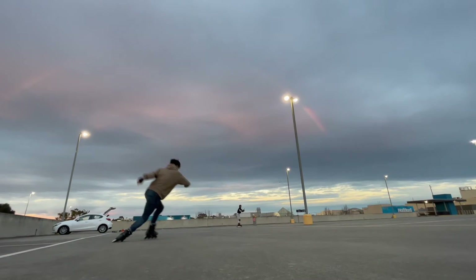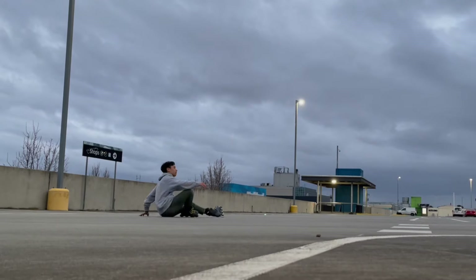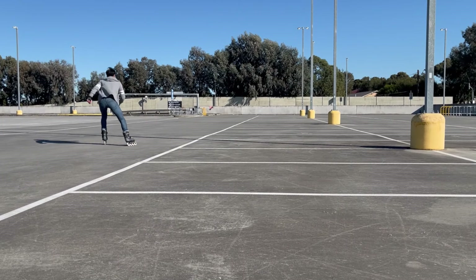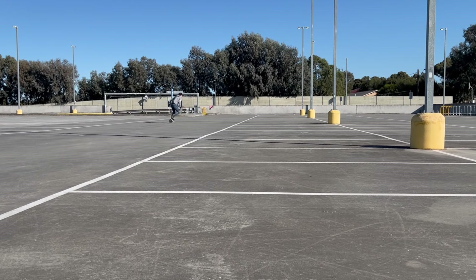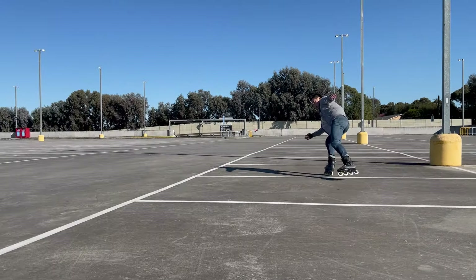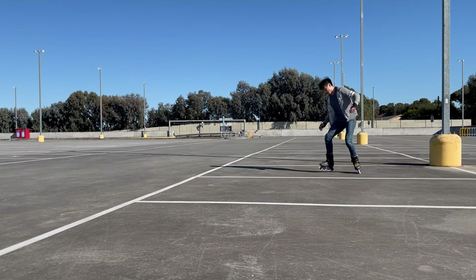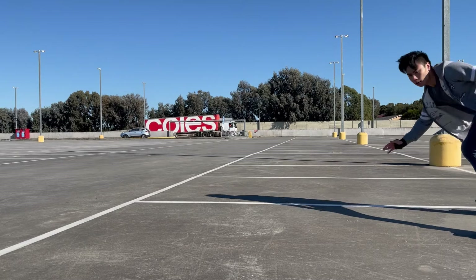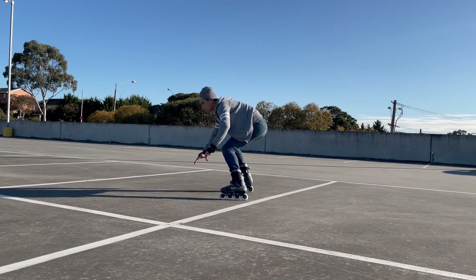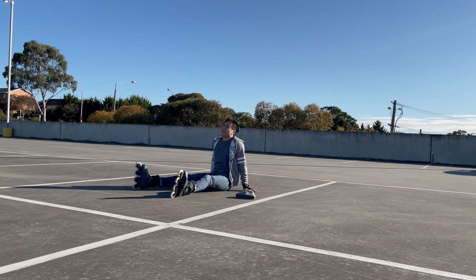At this point I'm getting a lot more comfortable falling. This is about eight hours in. I'm just falling heaps now because I'm committing a bit more. I think I'm trying a magic slide here, but I hurt my wrist at that point and just went home because I didn't have my wrist guards. And this is nine hours in, learning how to stop. Sort of got the hang of it. Just wearing knee pads under my jeans. I got cocky and tried to do some parallel slides, which is really dumb I guess, because I'm a beginner. But every attempt counts in my book.